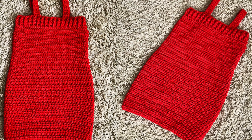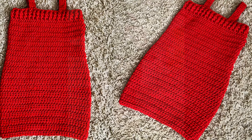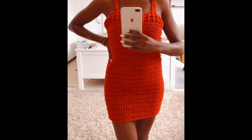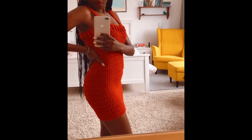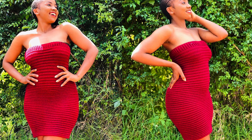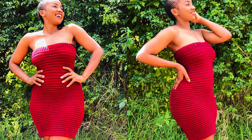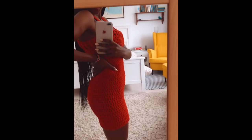This is it, guys — this is how the dress turned out and I hope yours is as pretty as this. Thank you so much for watching. Give this video a thumbs up if you liked it, leave a comment, and please share to your WhatsApp groups and Facebook groups. Thank you so much and I'll see you in the next video. Bye bye!